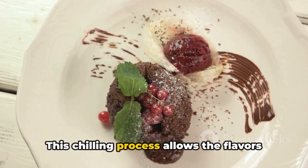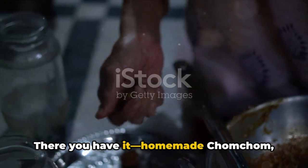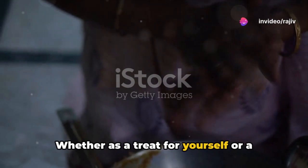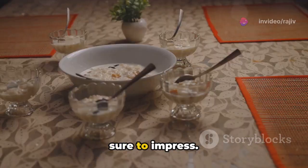Then chill in the refrigerator for at least one to two hours before serving. This chilling process allows the flavors to meld beautifully. There you have it — homemade chom chom, ready to enchant and delight! Whether as a treat for yourself or a surprise for guests, this sweet marvel is sure to impress.